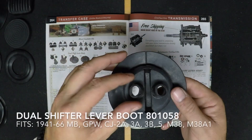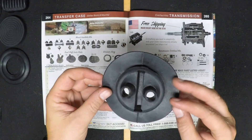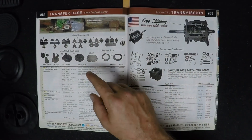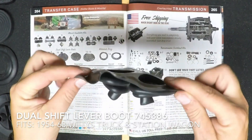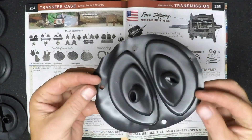Here are a couple of rubber parts — these are dual shift lever boots. This is the main one from 41 to 66 Jeeps. All you need is the retaining ring and the hardware to install it. And here's the rubber shift boot for the Willys trucks and the station wagons. Both of these dual shift lever boots require the Dana 18 transfer case.